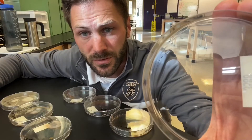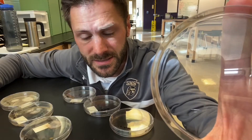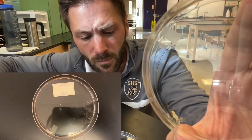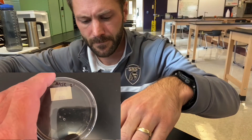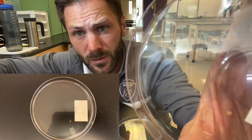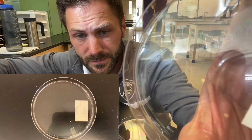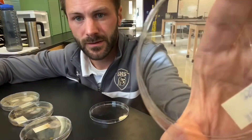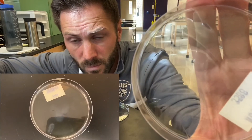Now let's take a look at what the petri dishes looked like when I was wearing a mask. This is what the first petri dish looked like at two feet away while I was wearing a mask. Here's what a petri dish looked like at four feet away while wearing a mask. And finally, six feet away while wearing a mask.